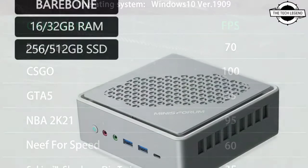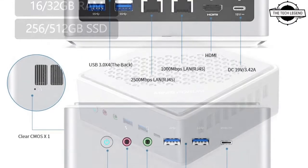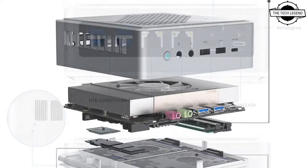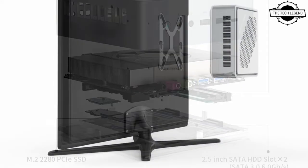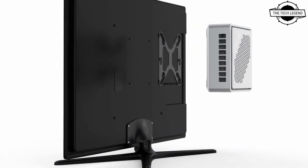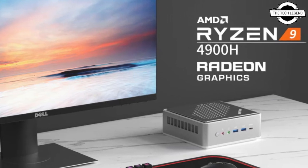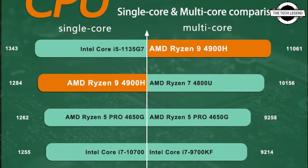It features AMD Radeon graphics, DDR4 8GB dual-channel memory, and USB 3.0 ports. This ultra-compact computer can support numerous screens, TVs, printers, monitors, game consoles, projectors, and a variety of other devices. The HM90 is intended to be extremely adaptable and upgrade-friendly in its design.